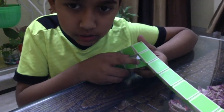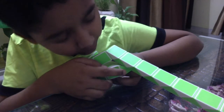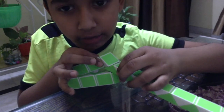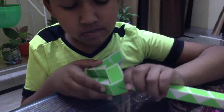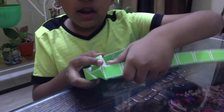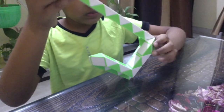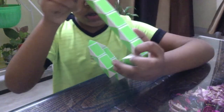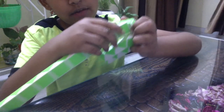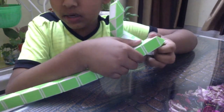Now we will join these two green blocks — can you see? By turning this upper green block towards the left ones. Now turn this white block towards the left. It will look like this. Now turn this green block towards the right. Now turn this white block towards the left ones. Now turn this green block towards the left ones.